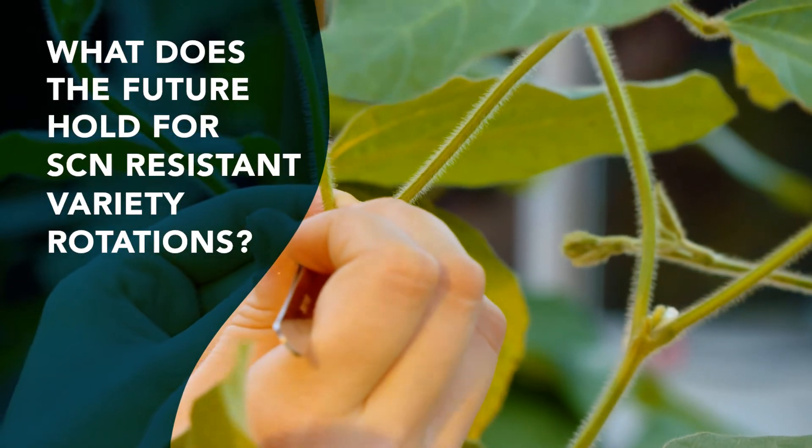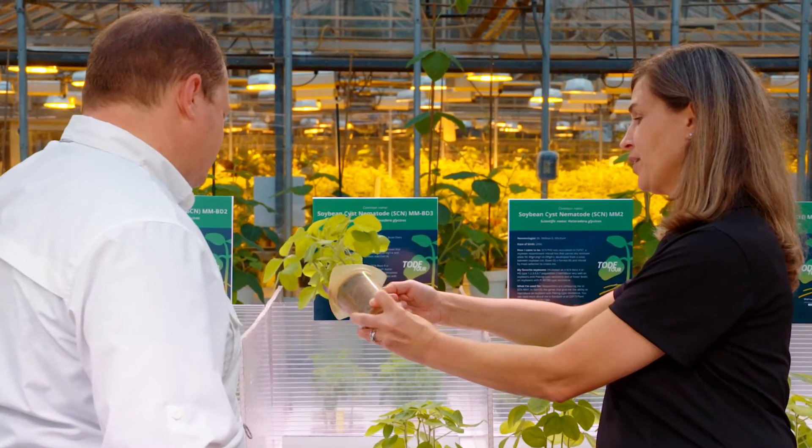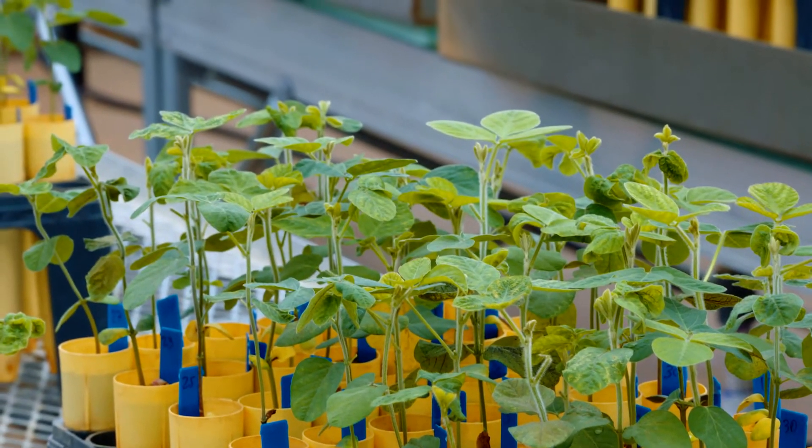When I get a farmer field population in and I identify that you have an SCN that's adapted to PI88788, I can say, look what we have available to you. We have a pyramided PI88788 with glycine soja on top. You have Peking over here, and you can start rotating it. And better yet, this is how you should rotate those resistant varieties to get the best reduction in your population densities in the field.